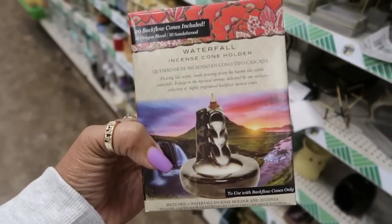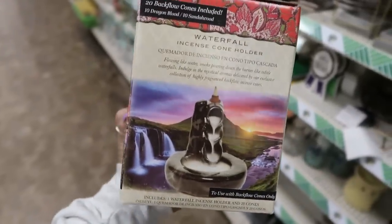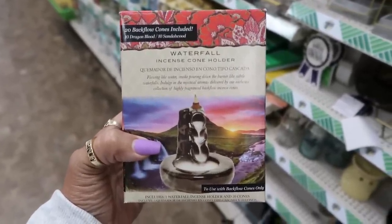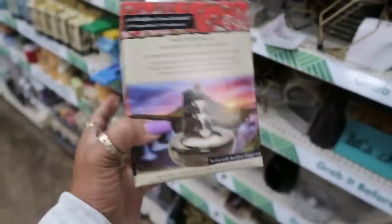Oh look at that — a waterfall incense cone holder, and it's a nice big box. You get 20 backflow cones included — 10 dragon blood. I'm going to pick one of these up. I want to try it and see how it looks.